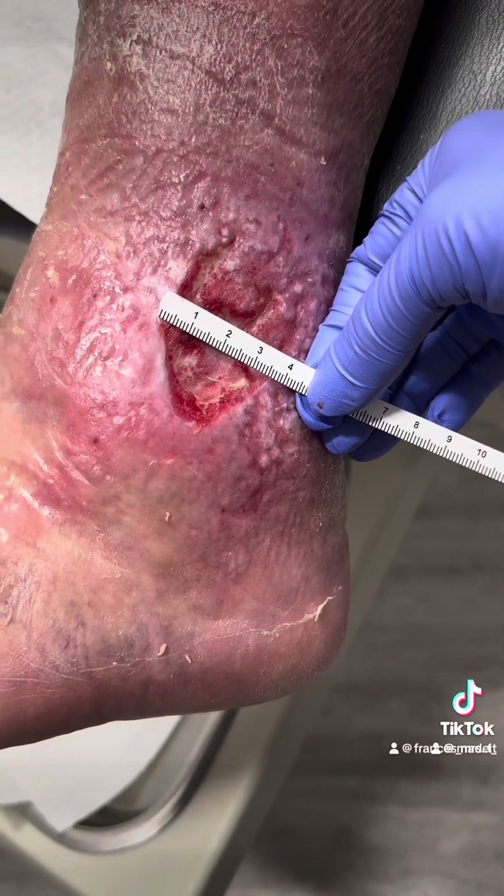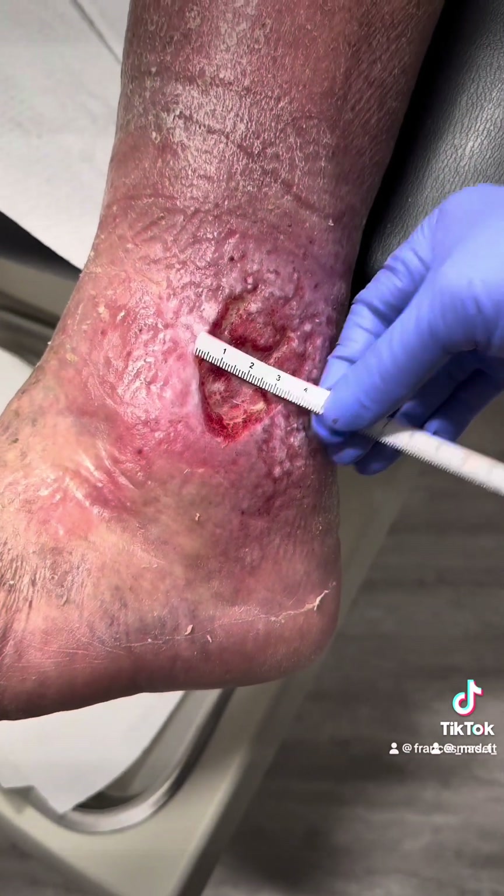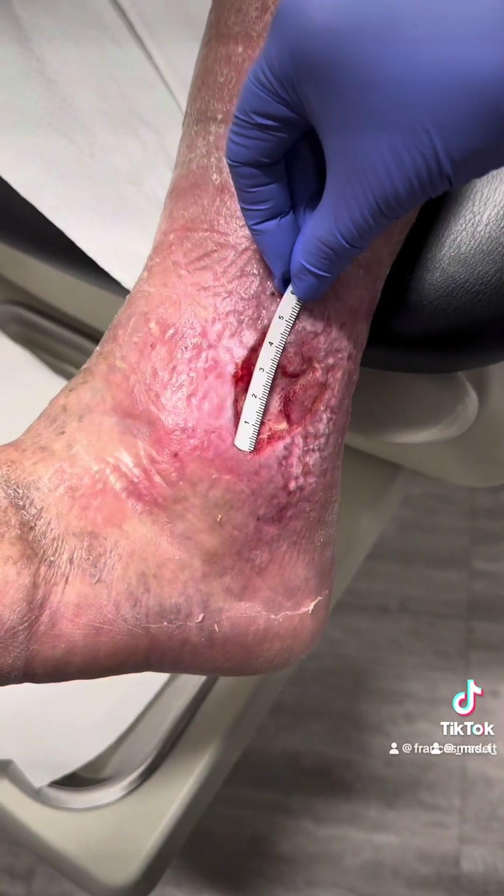This is an ankle ulcer. How long have we been treating this for, Doc? Months now, right? Two months.